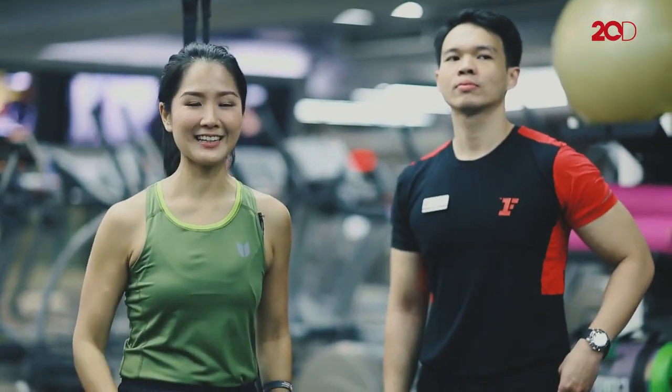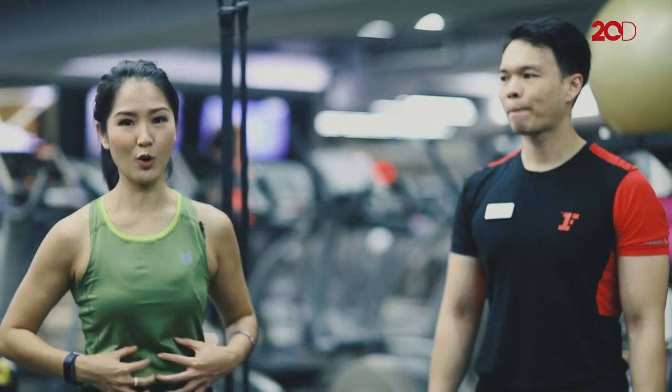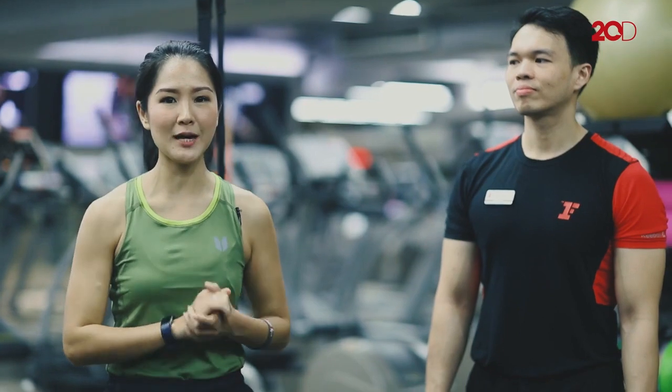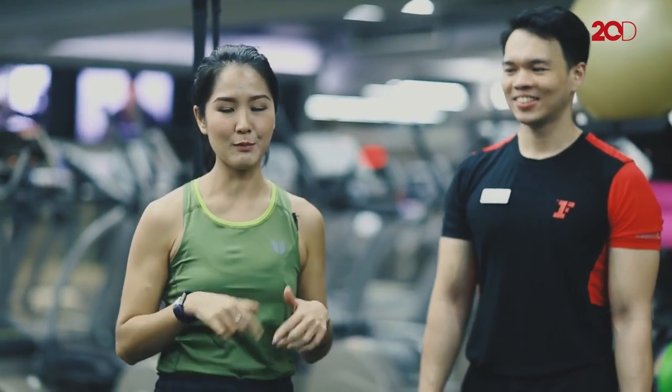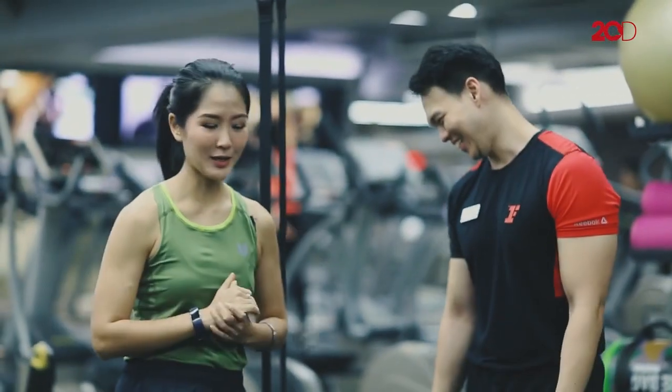Sekarang latihan terakhir. Adit mau kasih aku latihan perut, untuk core perut, dikombinasikan dengan push-up. Kenapa push-up? Karena push-up sangat bagus untuk kita — semua otot dari atas sampai bawah terlatih. Ayo kita lakukan sekarang.